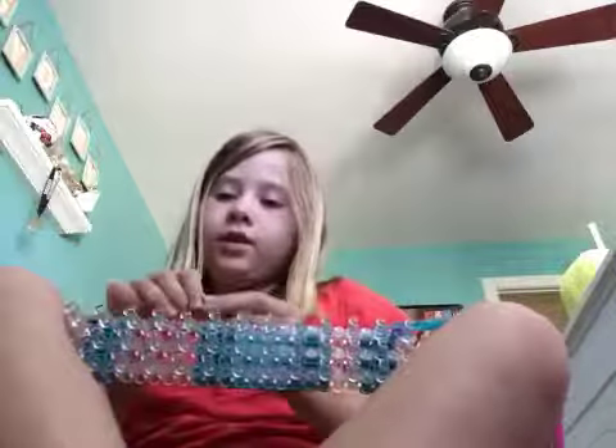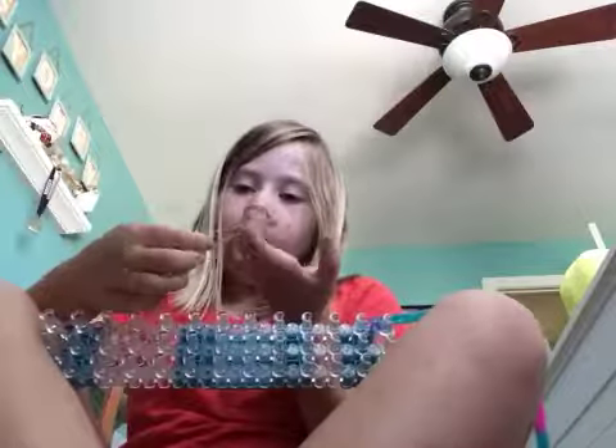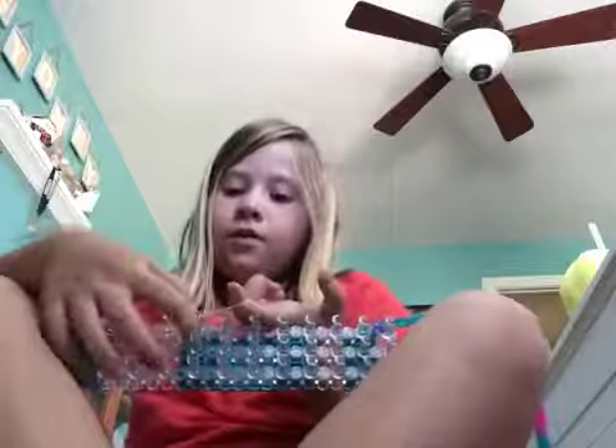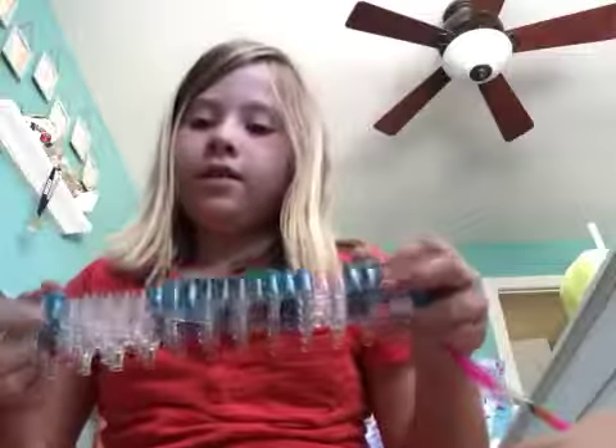So first you grab one color of your choice, and I'm starting with my glow-in-the-dark whites. You take the white and make a figure-eight with it — you turn it so it's twisted — and then you put it onto your loom while it's twisted, like that.